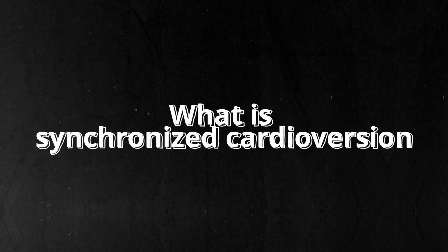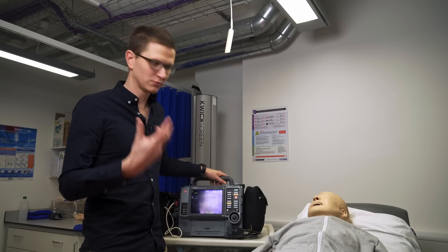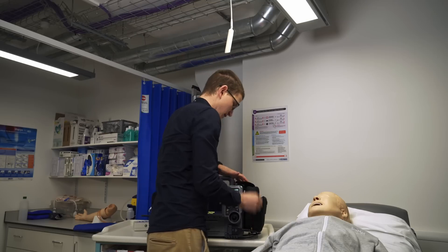So what is cardioversion? When someone's heart is beating way too fast, we can shock it to slow it down. Pretty straightforward.